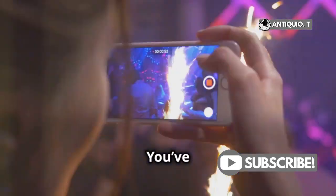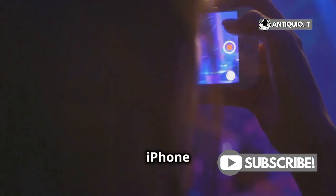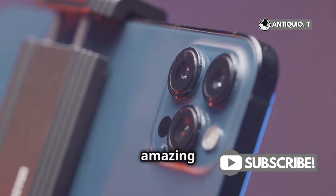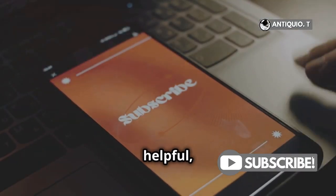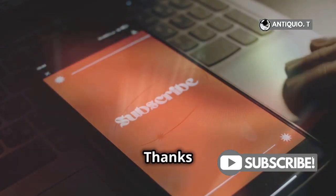And there you have it — you've just unlocked Macro Mode on your iPhone 15 Pro Max. Now go out and capture those amazing close-up shots. Don't forget to share your masterpieces. If you found this helpful, hit that like button and subscribe for more quick tips. Thanks for watching.